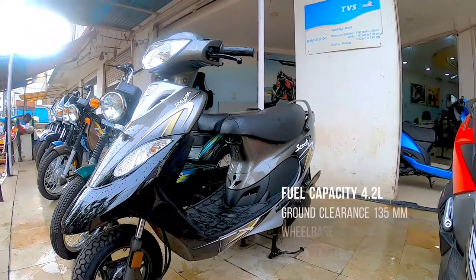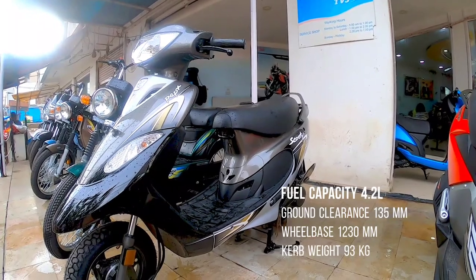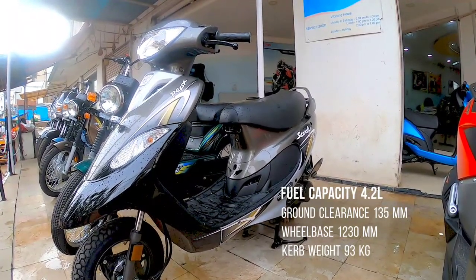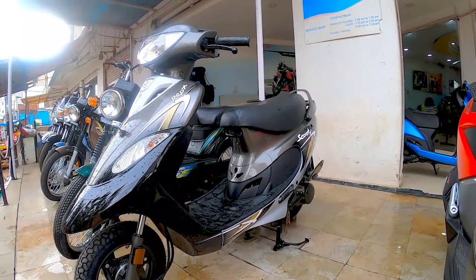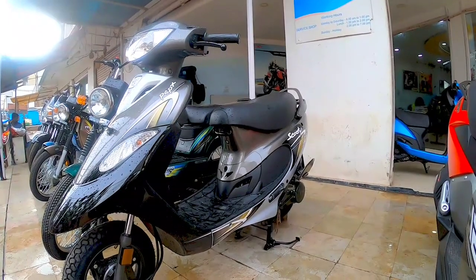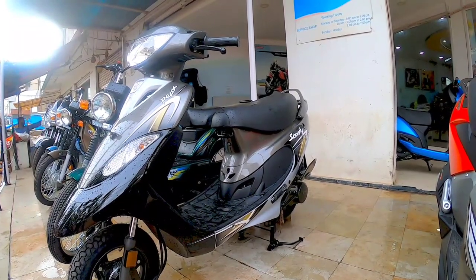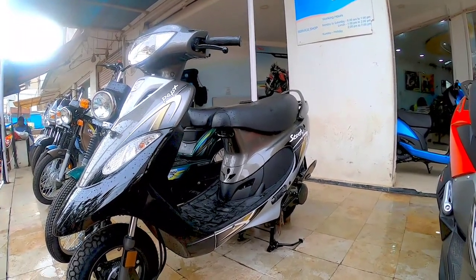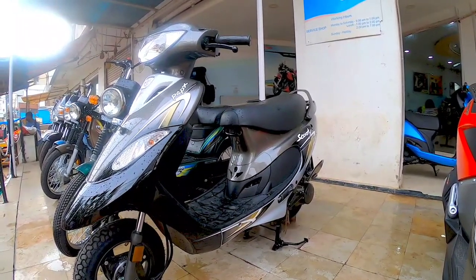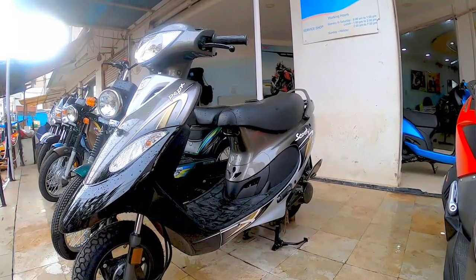The TVS Scooty Plus has a ground clearance of 135 mm, which is pretty good for a small moped. It weighs only 93 kgs, which is a plus point, and hence the mileage is 65 kilometers per liter. It has a 4.2-liter fuel tank. The front and rear come with drum brakes of 110 mm, and it has a wheelbase of 1230 mm. It comes with an FI engine and a BS6 motor.